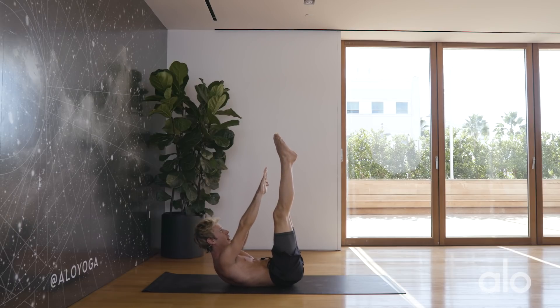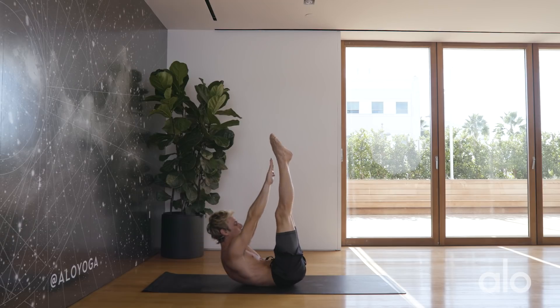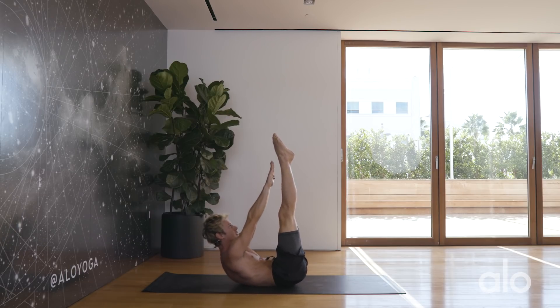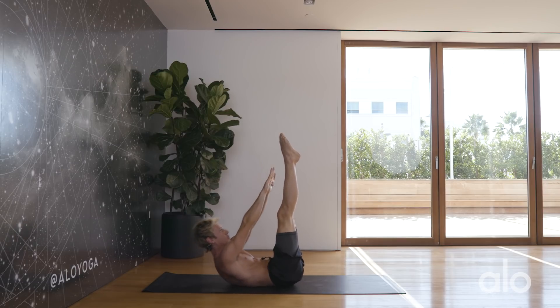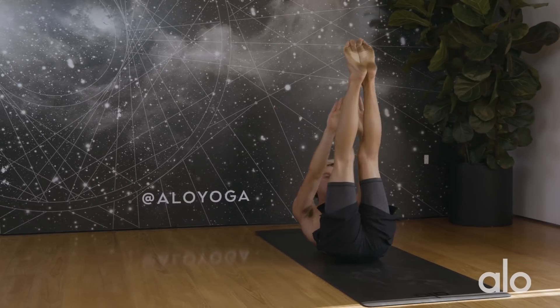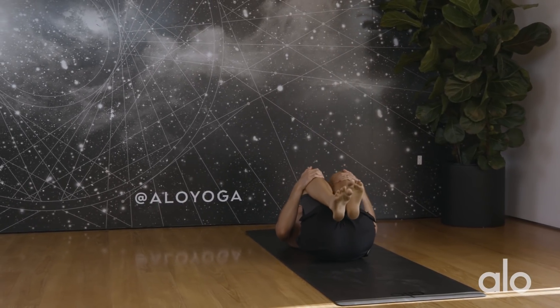Bring the feet up to the sky, interlace the fingers, lift the chest off the ground. We're going to pulse the hands up to the feet — 15 reps. Hug the knees into the chest for a little break.